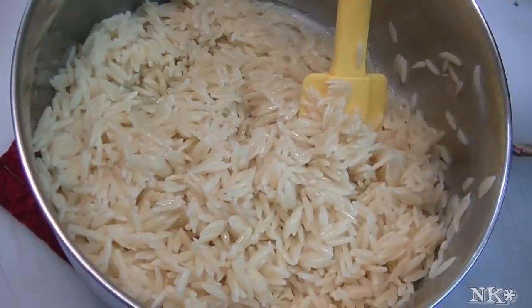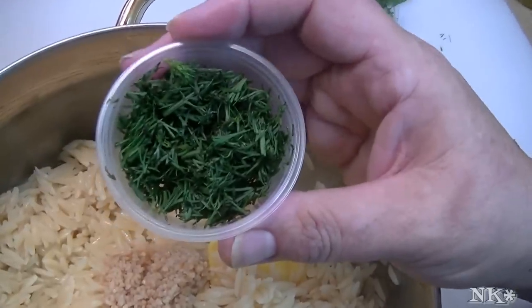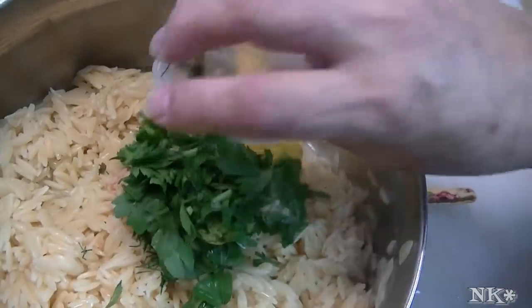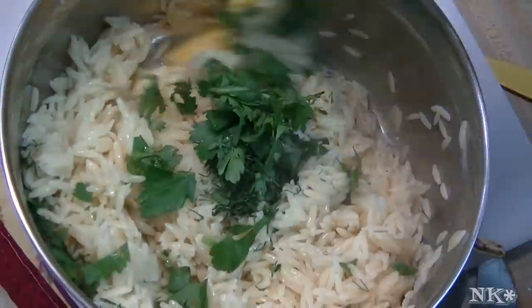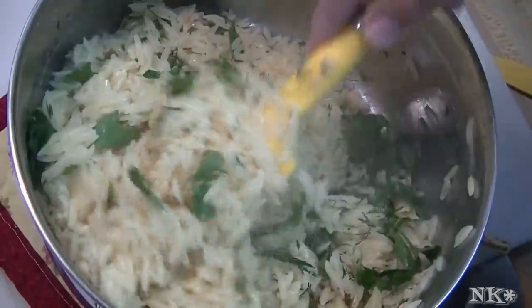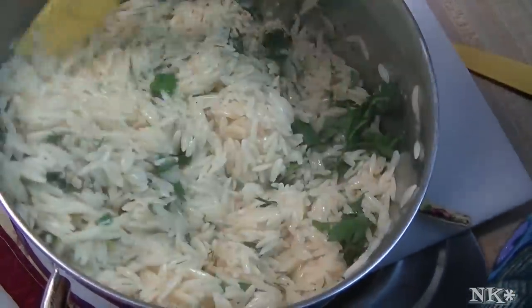Then I have about four cloves of chopped garlic, about two tablespoons of chopped fresh dill, and the same of chopped flat leaf parsley. You can use dried herbs in here if you like, it's really not a big deal. Now we're just going to mix this all in here, get everything coated with the oil and the lemon and get those herbs mixed up well.